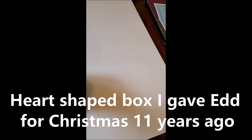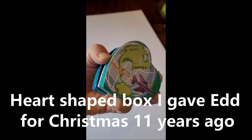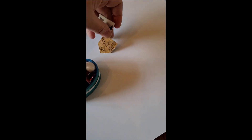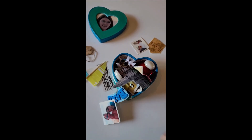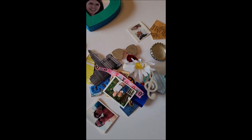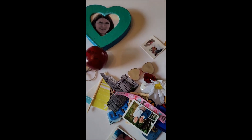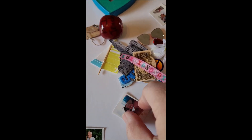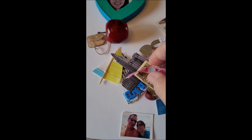Inside I put everything that was in my heart and then I gave it to him. You can see all the little kinds of things we have in here — things that were important to me, things that were important to him, trips we've taken, all this kind of stuff.